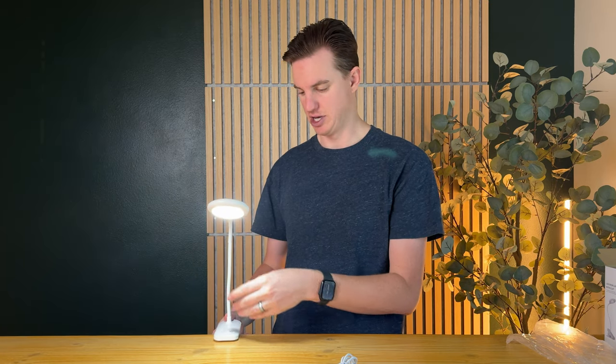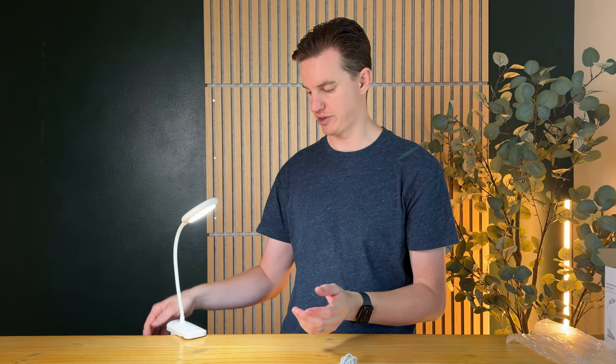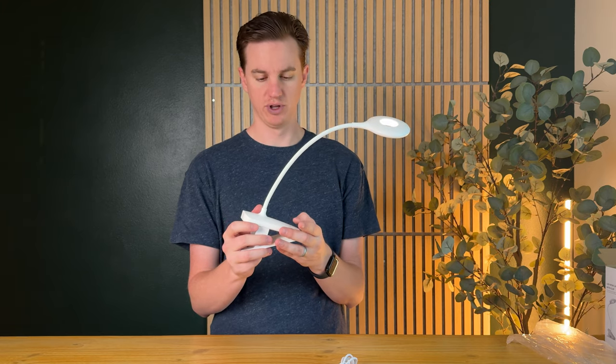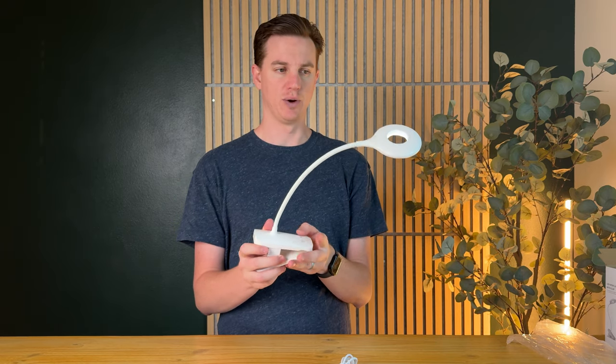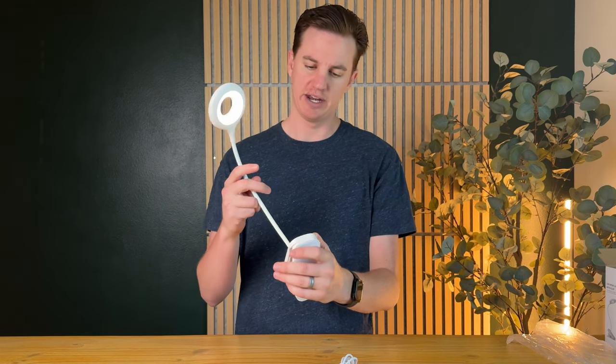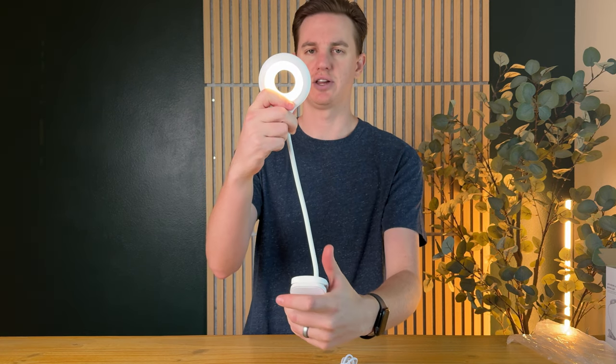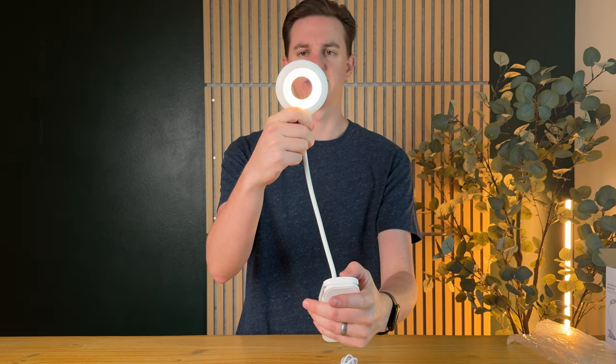It's super handy — you could also use it on a bed for reading light, or if you're camping and want it in your tent, that's really handy too because it's fully rechargeable. On top of that, if you press and hold the mode button and tap it, you can change the color temperature as well, which is a nice feature.